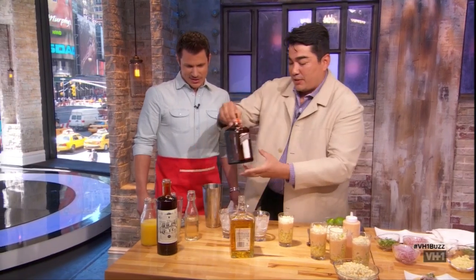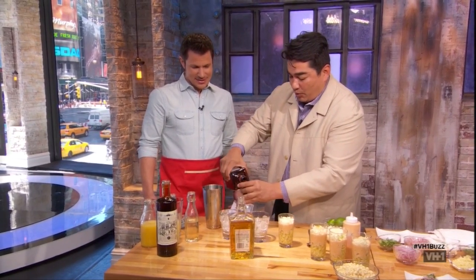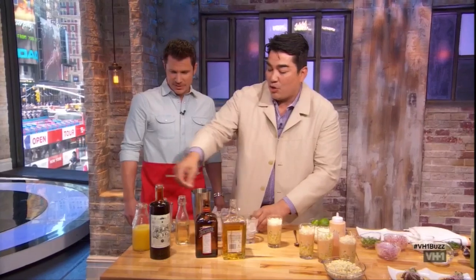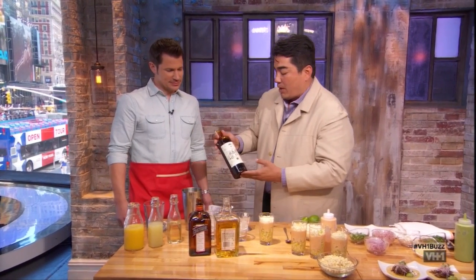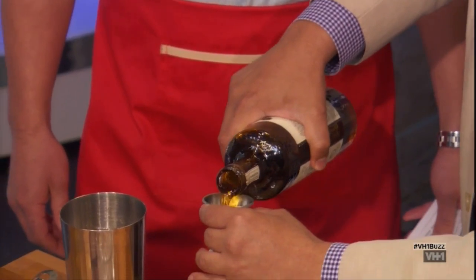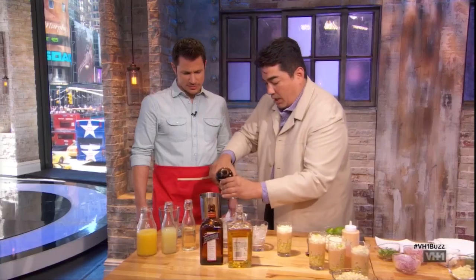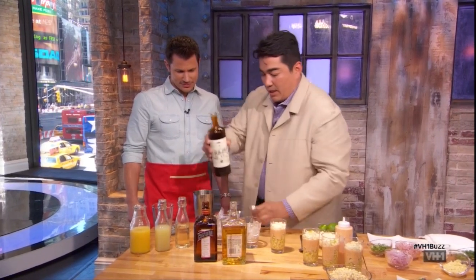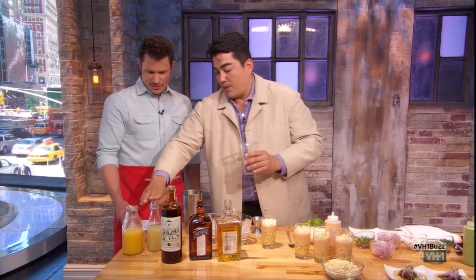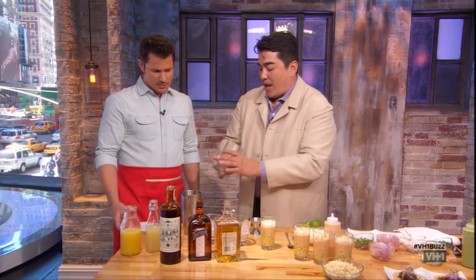So we've got some reposado tequila. We add a little bit of cointreau, a little orange liqueur. And then we have ancho reyes — this is a brand new red chili liqueur that's out on the market. Really nice. It gives a nice kick to our margarita. We've got fresh orange juice, some lime juice, and simple syrup already added in there.